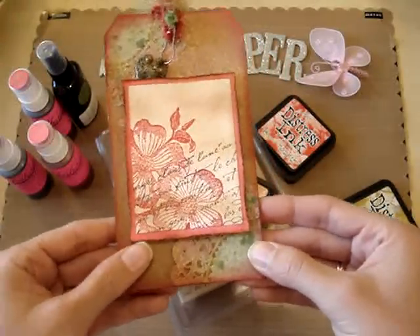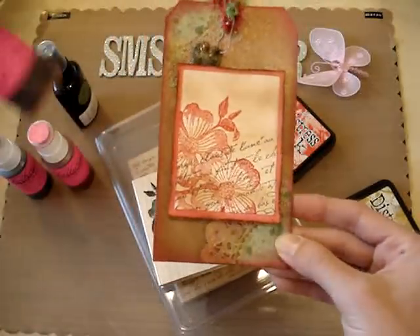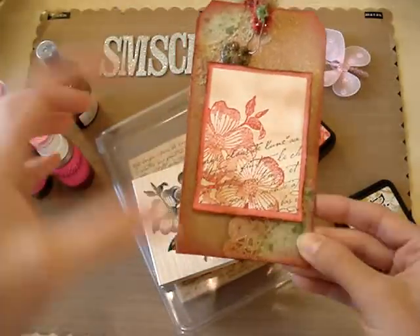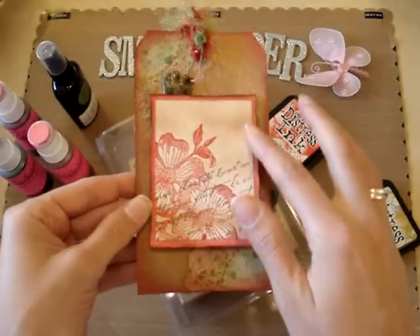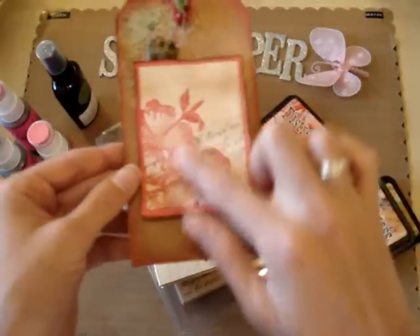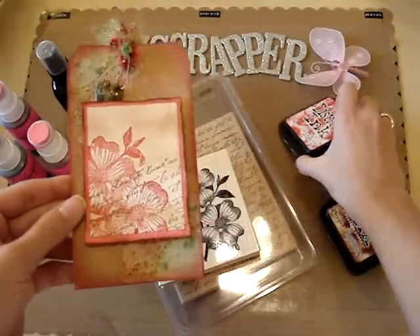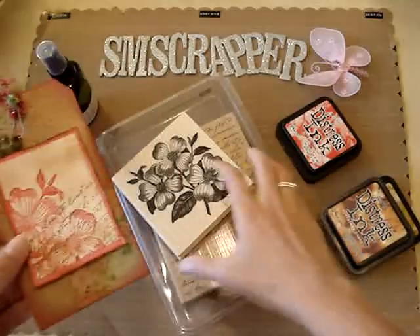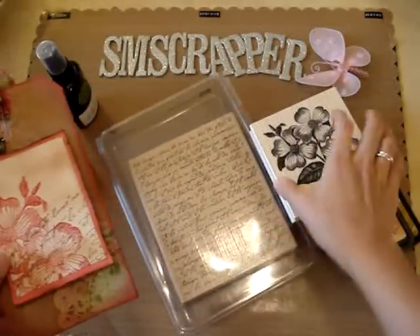Then I took a piece of cardstock and colored the edges using the poinsettia red gold to match the edge. Then I took another piece of cardstock and layered it on top. I distressed that with the vintage photo distressing, then I stamped the flowers in that color using barn door. Then I took my French script stamp.